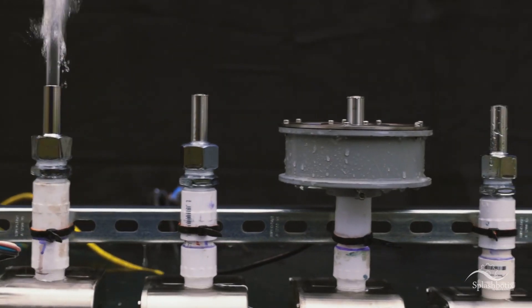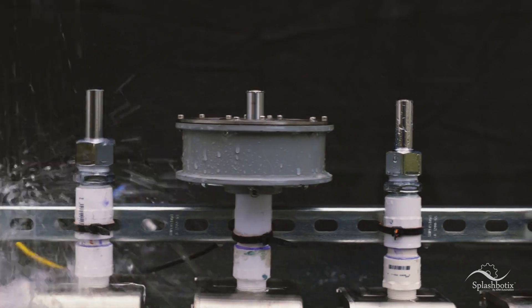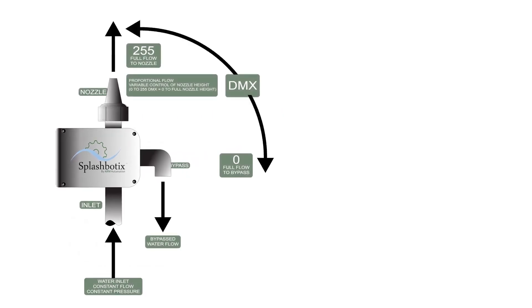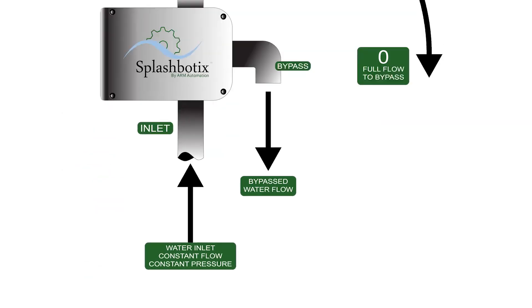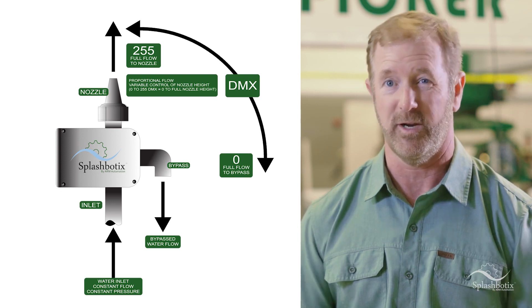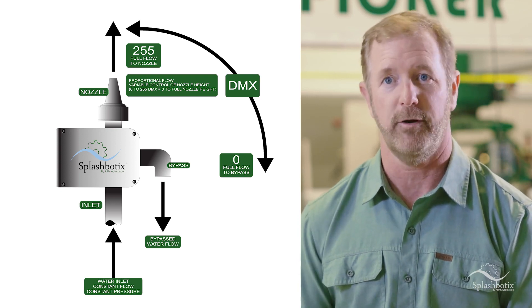So if you have multiple splash valves on a common manifold, turning one on doesn't affect the pressure of the other nozzles. The pressure lost through the valve remains constant, but magic happens in the way it does that. Because the splash valve doesn't stop the water, it simply changes its direction. And that allows debris and other matter that might otherwise collect in a valve to pass straight on through.